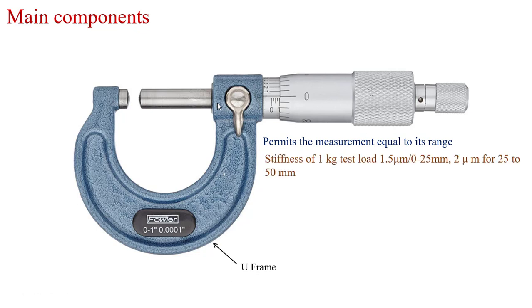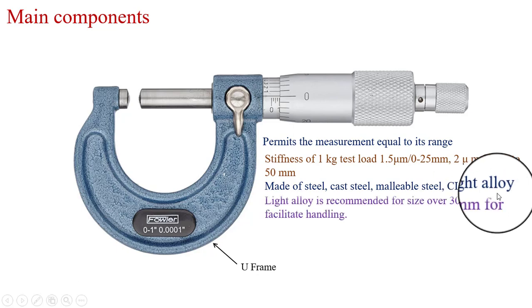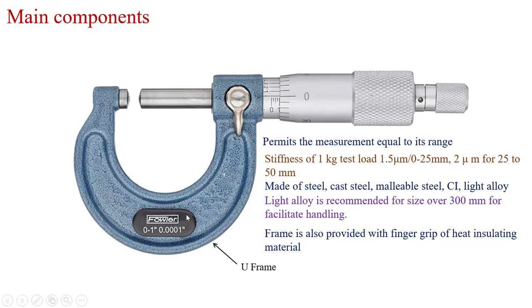The stiffness of the U-frame can be verified by applying a test load. For a 0 to 25 mm range scale, it should not alter the dimensions by more than 1.5 microns. For a 25 to 50 mm range scale, it should not alter the dimensions by more than 2 microns. The material of the U-frame is steel, cast steel, malleable steel, cast iron, or light alloy. Generally, light alloy is preferred for dimensions over 300 mm for easy handling. The frame also provides a finger grip of heat-insulating material to avoid thermal expansion of the U-frame.